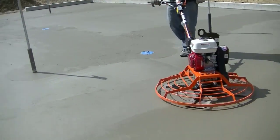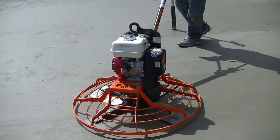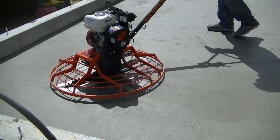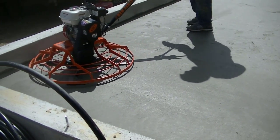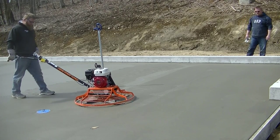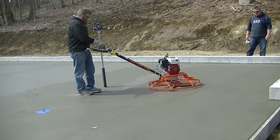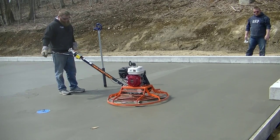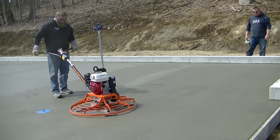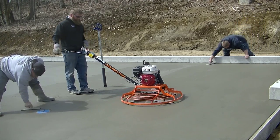Here we've got the power trowel — this is the brand new one we got. This is from MBW Incorporated out of Wisconsin — these are American-made. This is their 36-inch trowel, and we're actually using combo blades on this floor. We usually use finish blades and float blades, but the combo blades came with the power trowel, so we'll use them up and then put finish blades on. This is actually the second floor we've finished with this trowel, and after the first floor my guys really love it. It runs nice and smooth, has high RPMs, and has a low-vibration handle, making it really easy to run.